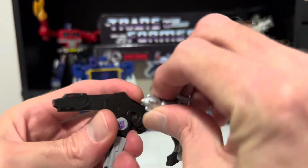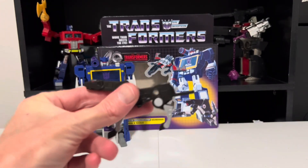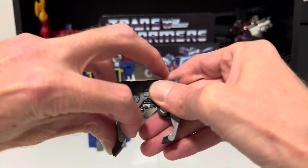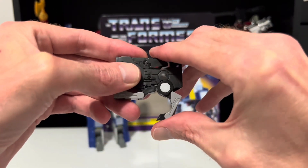Start by taking off his weapons, rotate his head and neck back, rotate his tail back, tuck up the front legs and feet, and then tuck up the back legs and feet.